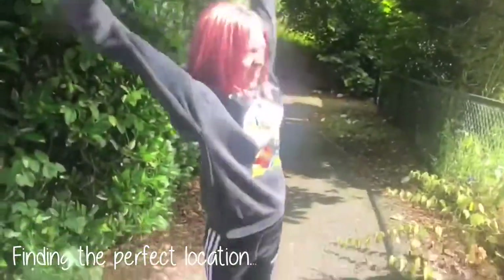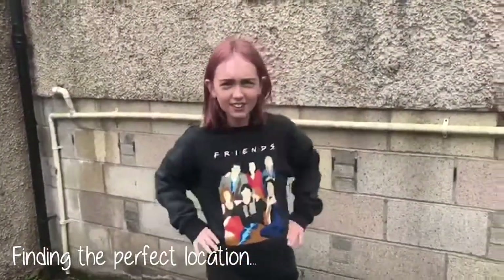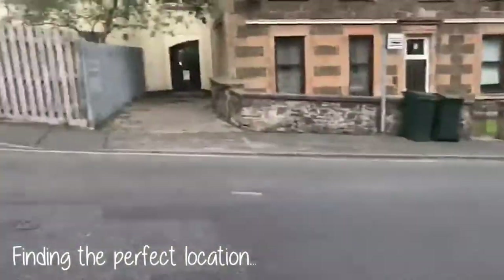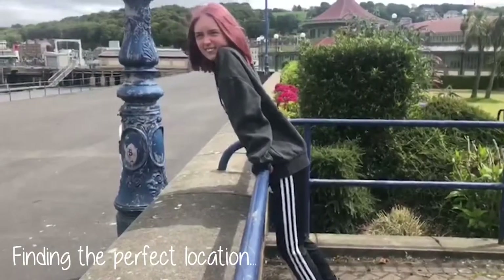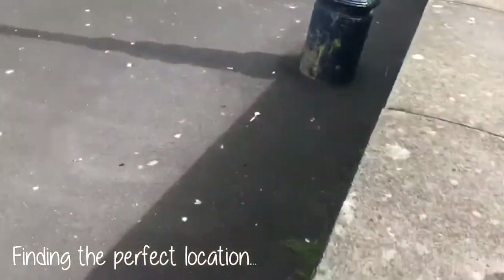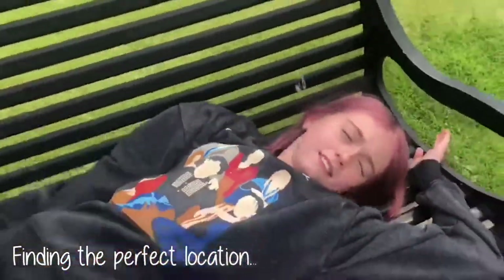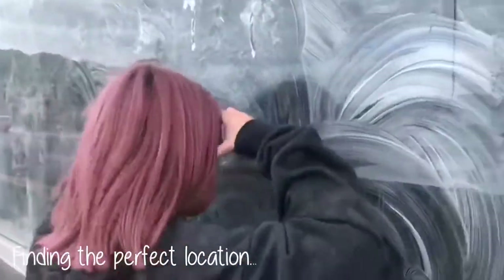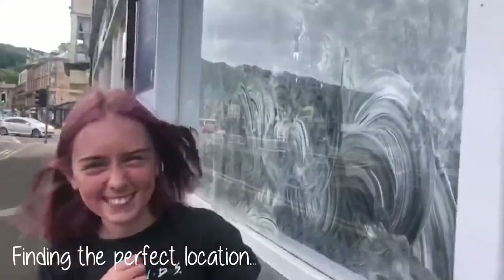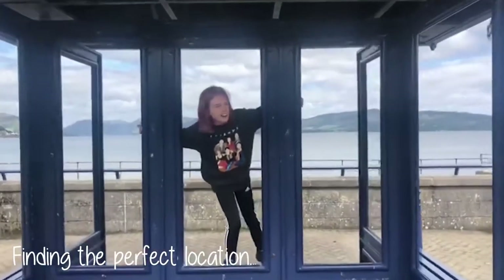We looked around for the right spot — it's too dark here, not central enough there, too cold in another place — but we're going to put it right here.